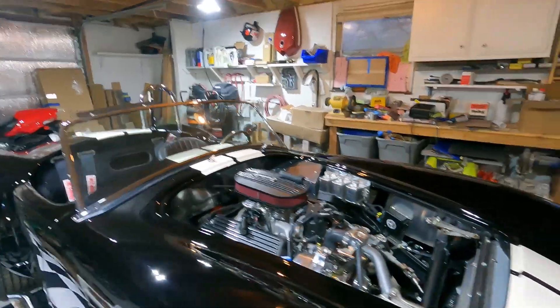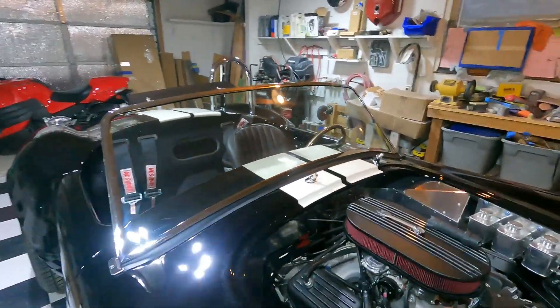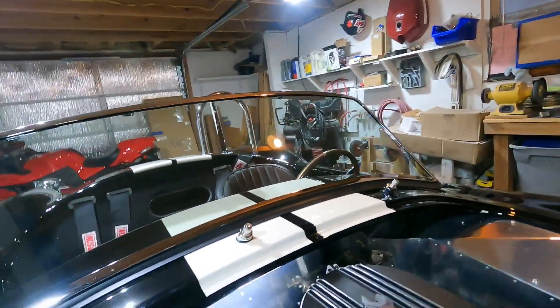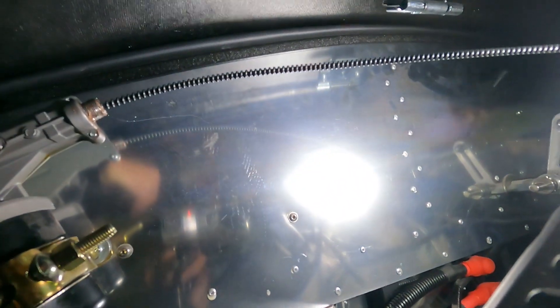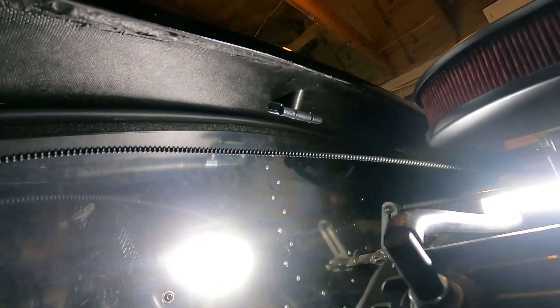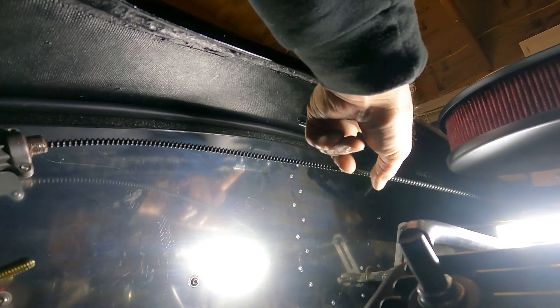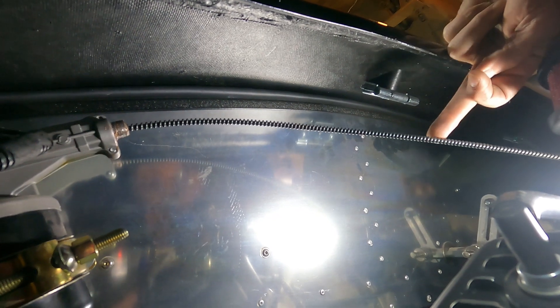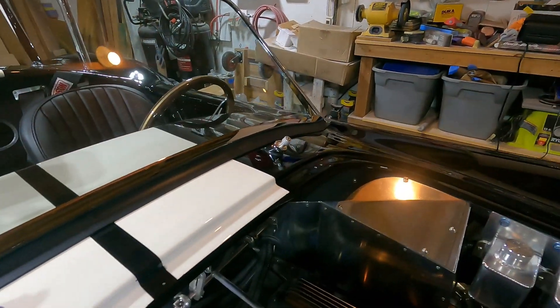Wipers — because in the state I live in they are required, that's the only reason I put them in. The motor is in obviously, and then the wheel boxes. There's a piece of rubber hose cut at an angle for the wheel box. Tubes go from here and get clamped on a flare, then hook into the gear, and another tube over to the other one.